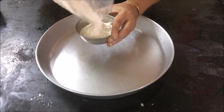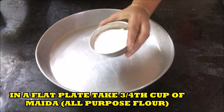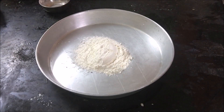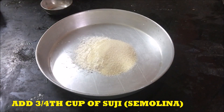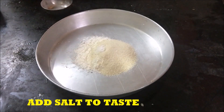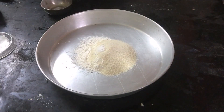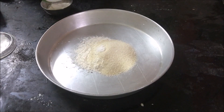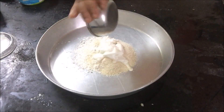In a flat plate take three-fourth cup of Maida or all-purpose flour. Take three-fourth cup of Suji or Semolina. Add salt to taste. Add half cup of curd.